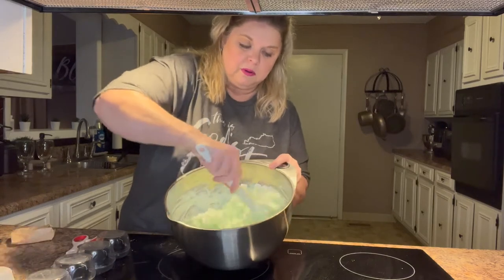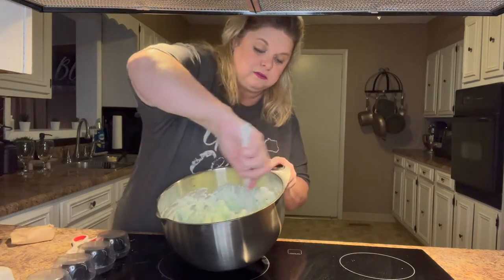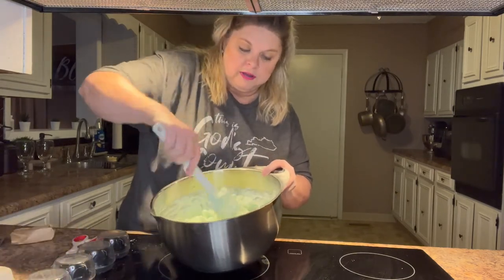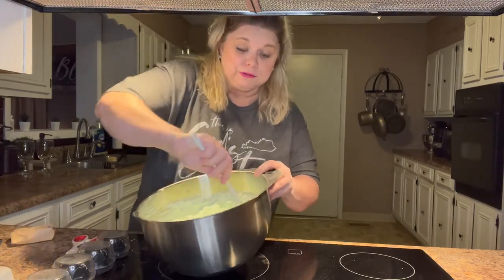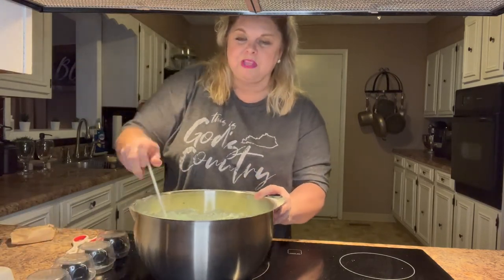Simple as that, you have a recipe! I think this would be nice for a luncheon, a shower, something like that. I'm older so I like those old-fashioned Jello salads. If you haven't checked out my YouTube, I've got a video for a strawberry pretzel salad that was absolutely delicious.